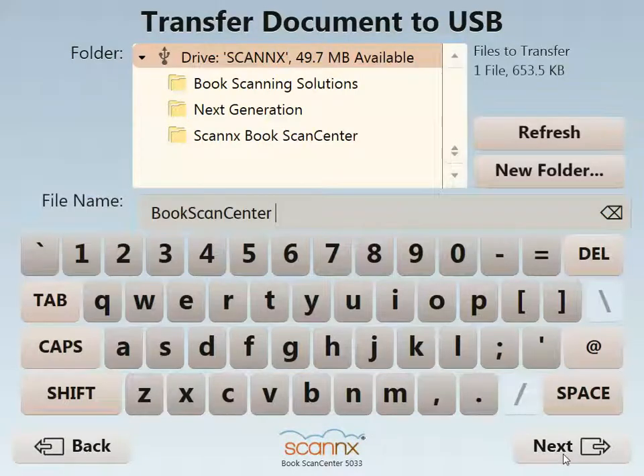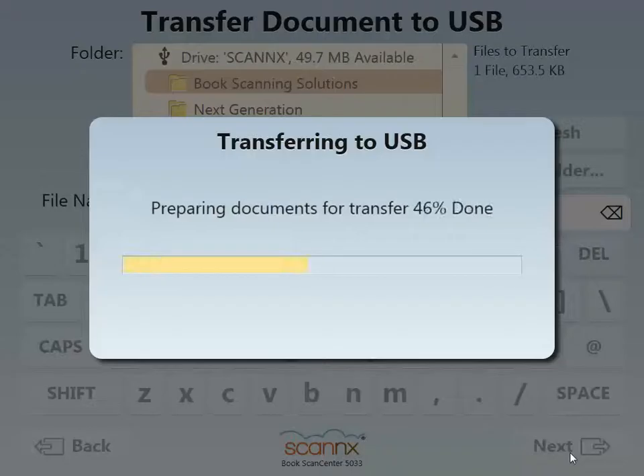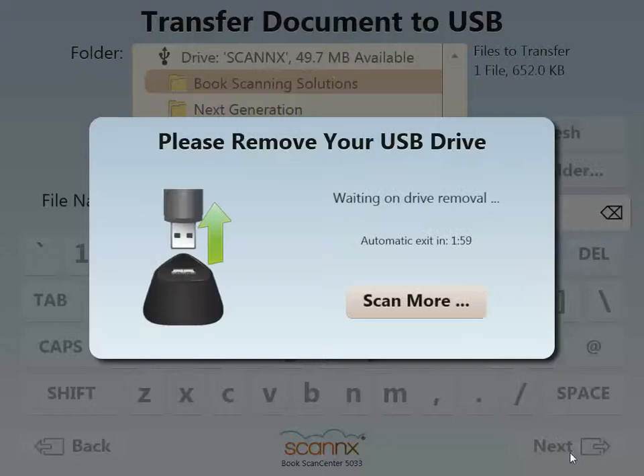Now that I'm ready to deliver, I have all of my folders available to me on my USB drive. I have the option to create a brand new folder if it's something new, or select the folder to deliver to. You can change the file name, and the last step is to simply hit next, where we transfer the document and ask you to remove the drive to complete the scan job.